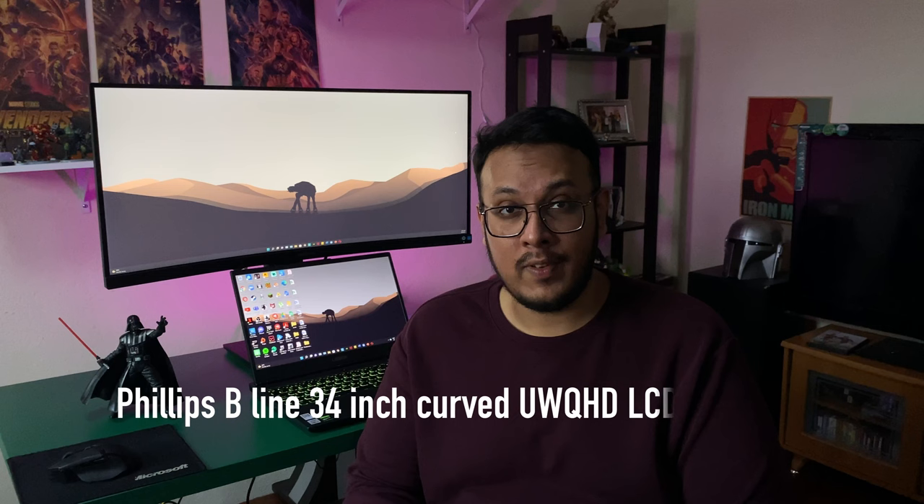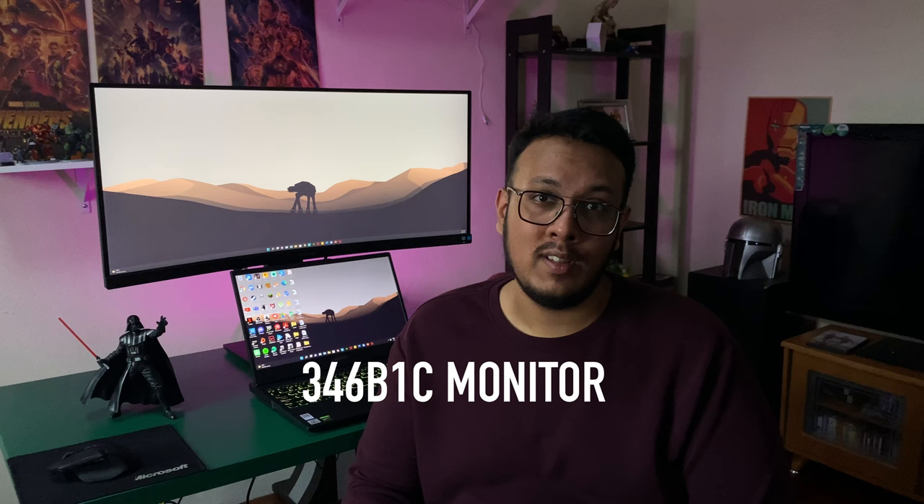This right here is the Philips V-Line 34-inch ultra-wide curved LCD monitor, also called the 346B1C monitor. I've been using this monitor for roughly a week now, and these are my thoughts.